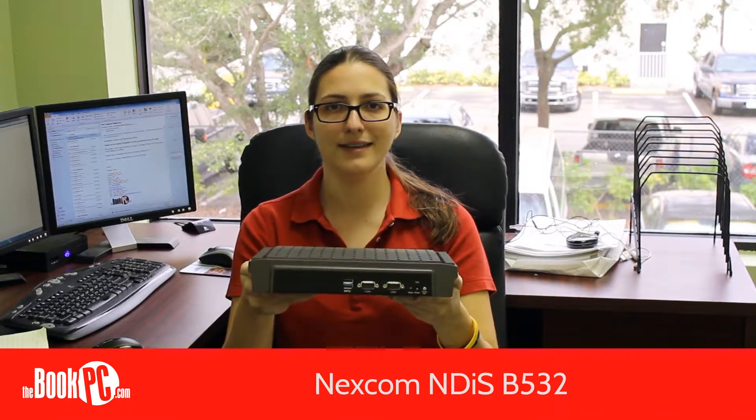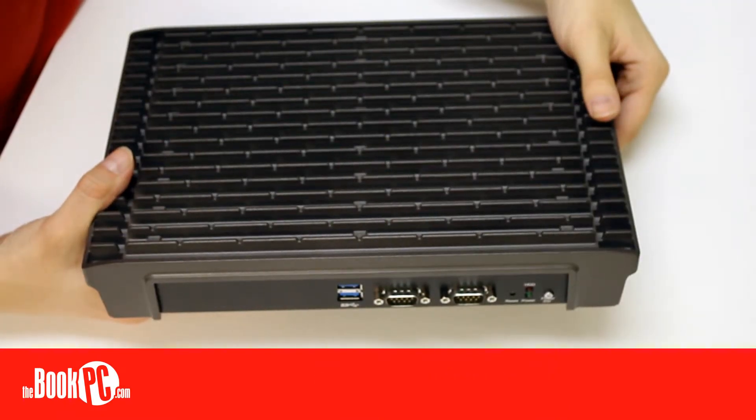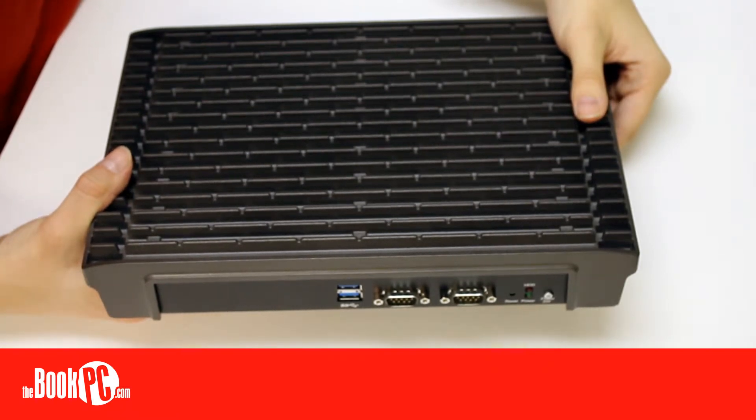Hi, my name is Victoria from BookPC, here to talk to you today about the Nexcom NDIS B532. The NDIS line from Nexcom is a collection of high-performance digital signage players that support single and dual display.